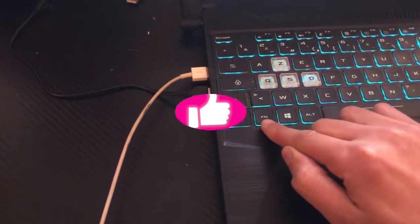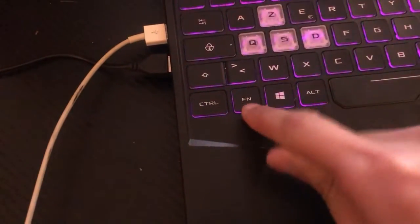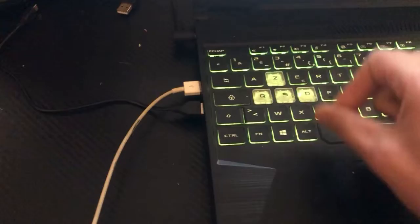The first thing you need to do is click on Fn and F5. Fn means the Function key. Click on Fn and F5 and see if it works. If it doesn't work, try the next method.